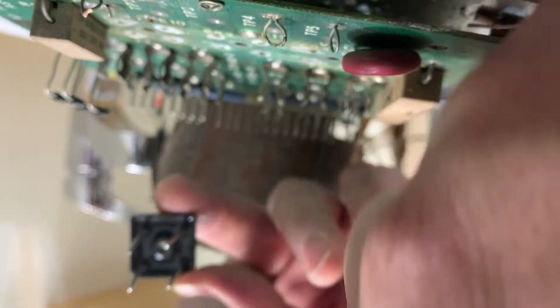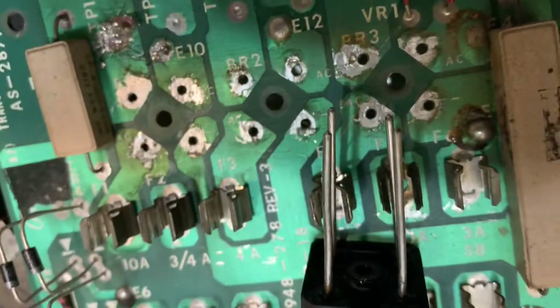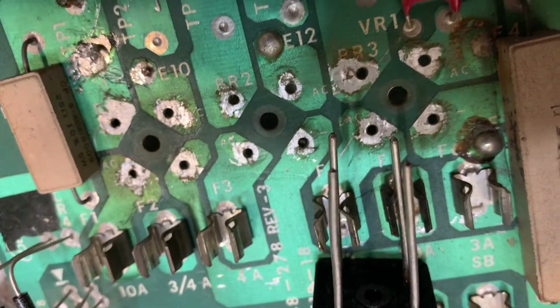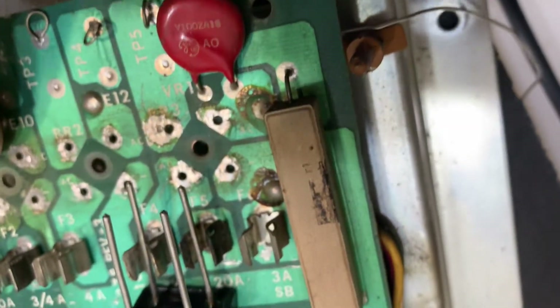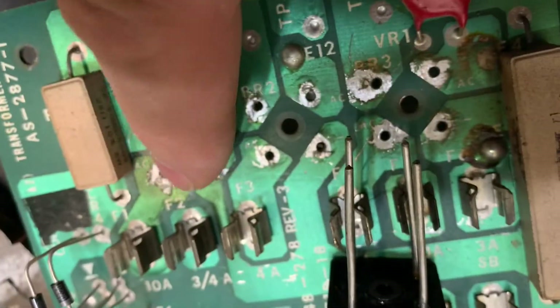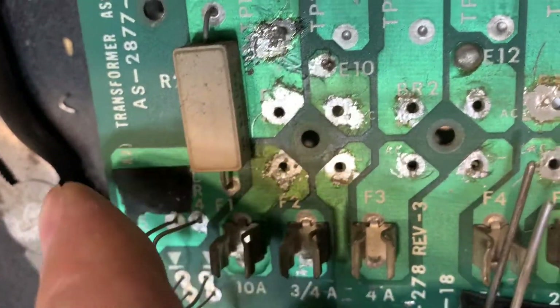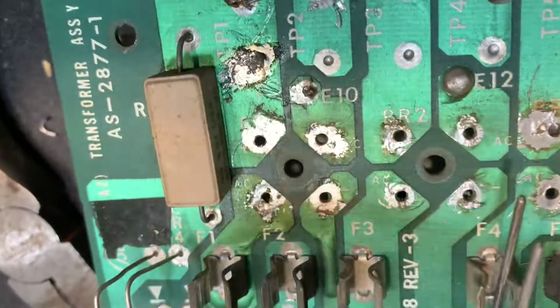So one, two, three are perfectly lined up. The fourth kind of moves in. And it's the same on the board — you can see that one, two, three are square and then this one is offset.